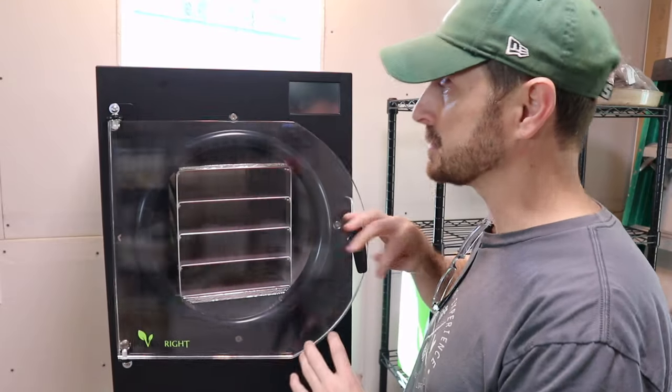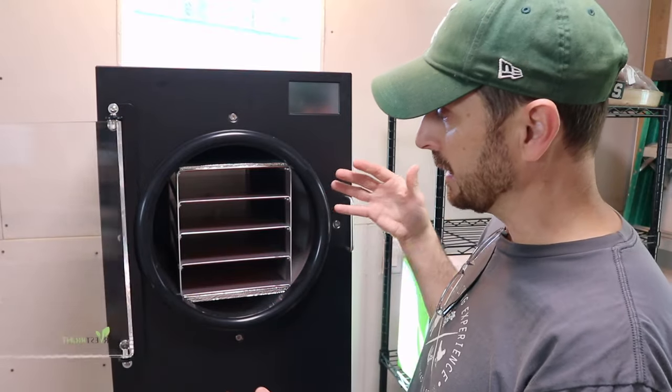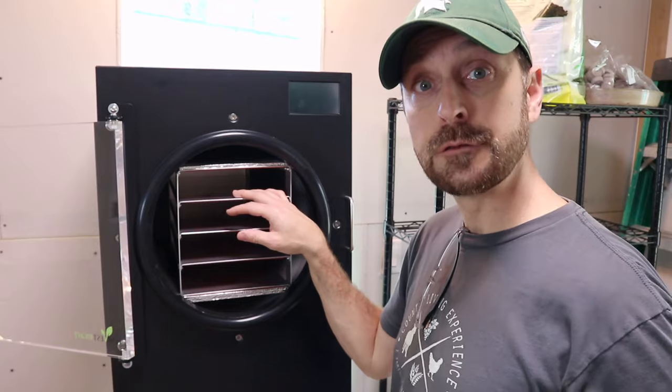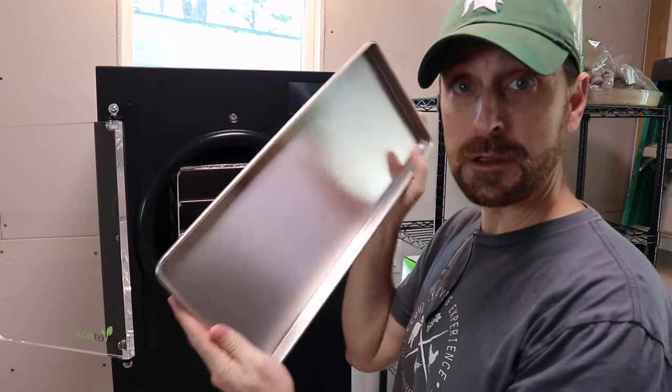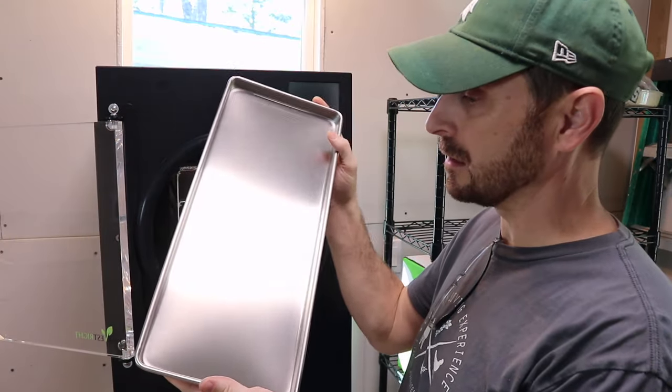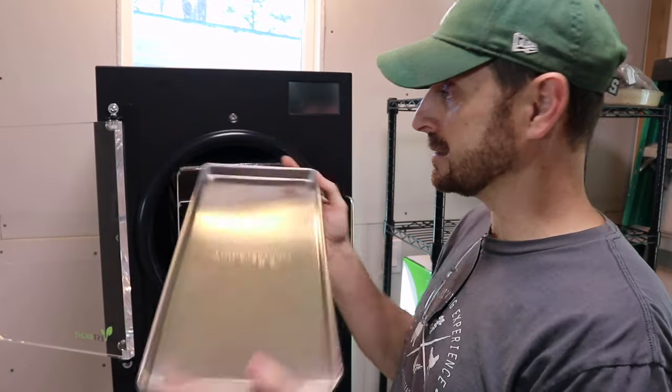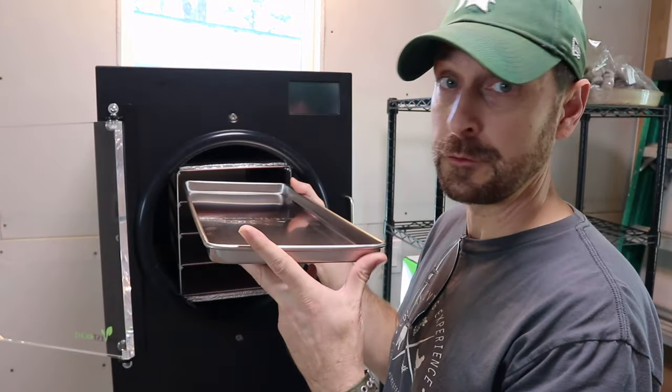This is the medium-sized freeze dryer. They have a small and a large, and this one comes with four different slots for four trays. Here's one of the trays — it's fairly large, about nine inches wide and maybe 20 inches long, so that's going to fit a decent amount of food, and there are four of them.